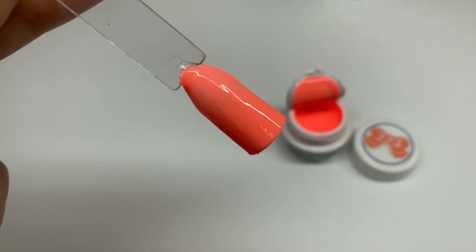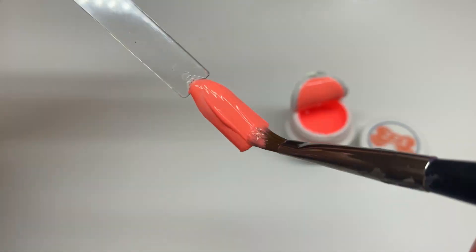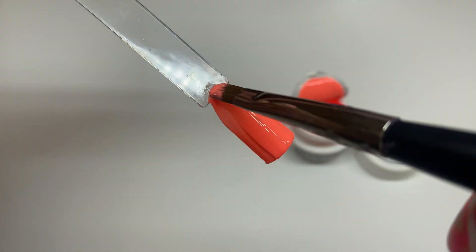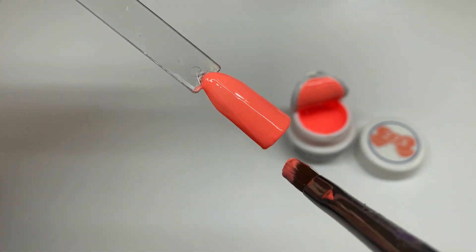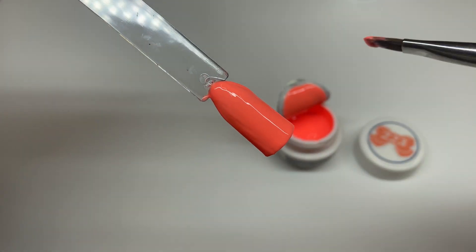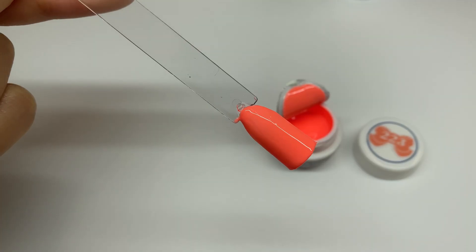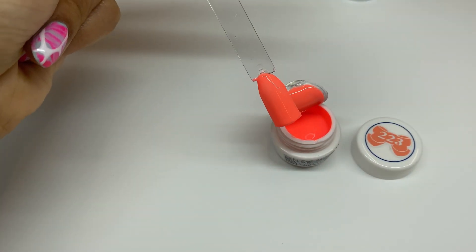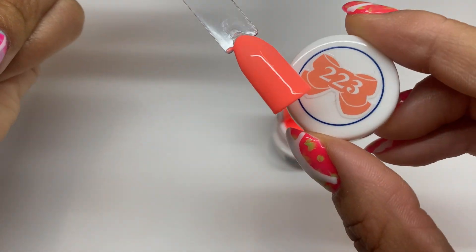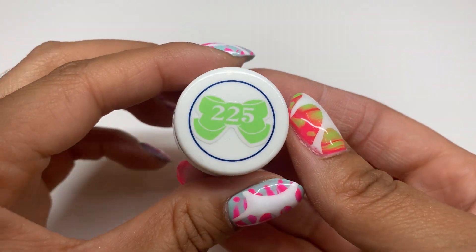For this shade as well I would definitely recommend two coats, because it doesn't have full coverage with just one coat. It all depends on what you're going for, but for maximum opacity I would say two coats. Color 223 in two coats — it doesn't really match the top, but some of them do and some of them don't, and it's fun to figure out which ones do.